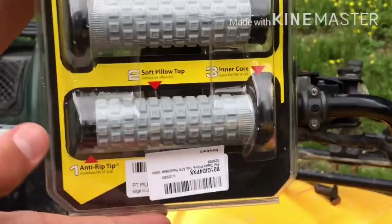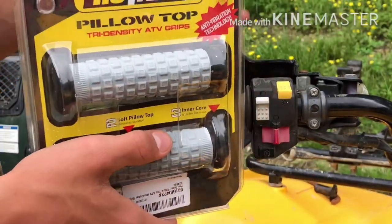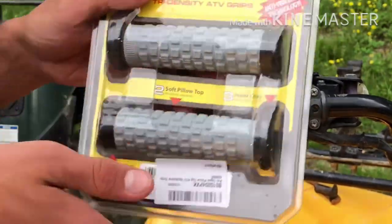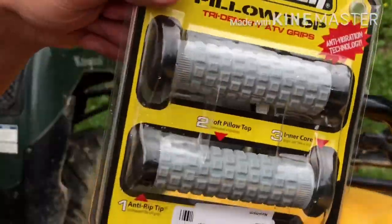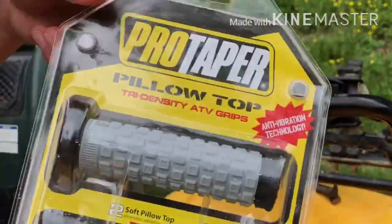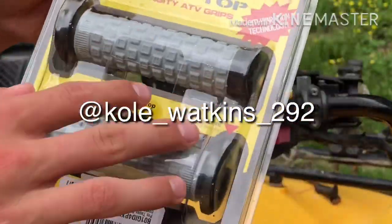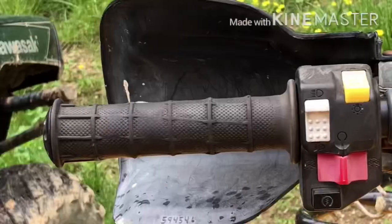Welcome back to the channel. Today I'm going to be installing these new Pro Taper pillow top grips on the Honda Rancher 420. I need new ones because these ones are giving me blisters on my hands where they're all worn down and sticky. I thought I'd try pillow tops — they were actually recommended to me. I'll unbox these real quick and show y'all how to take off old grips and put on new ones.